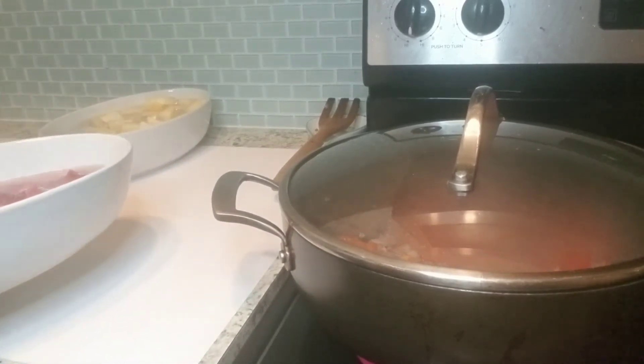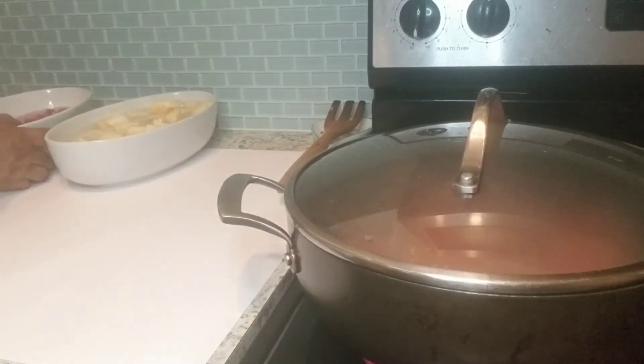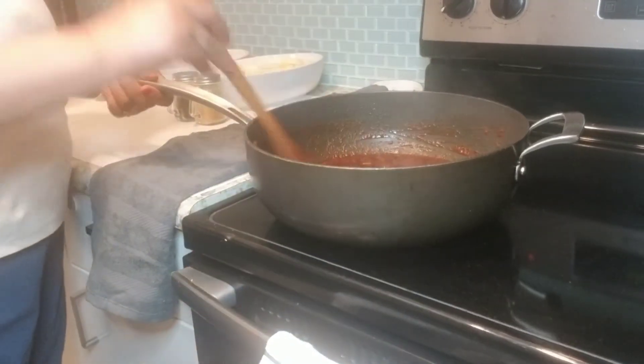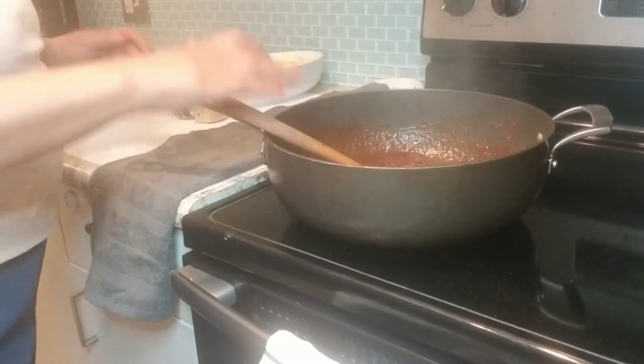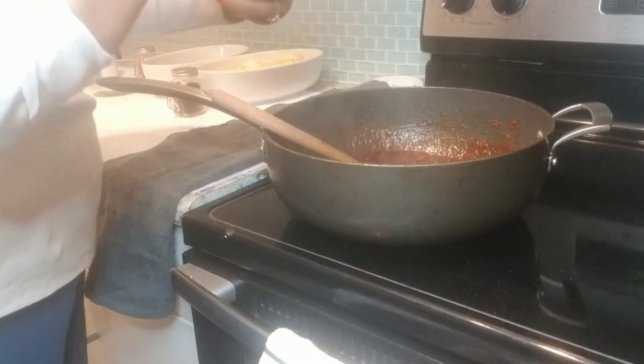When the curds are done, we will cook it. The cook will be cooked. Next, add the pata.